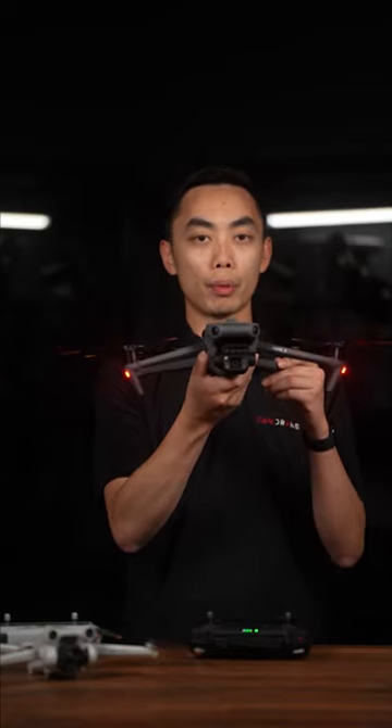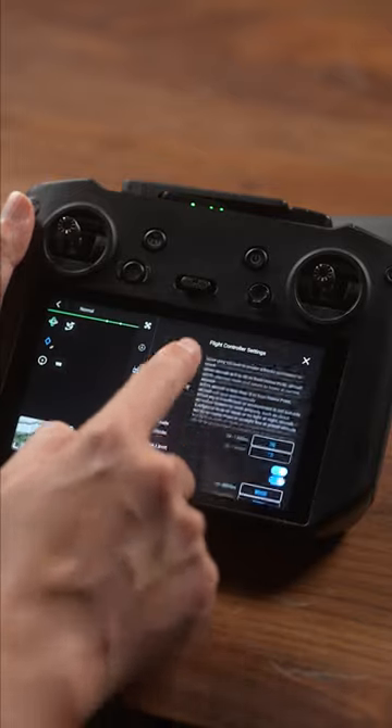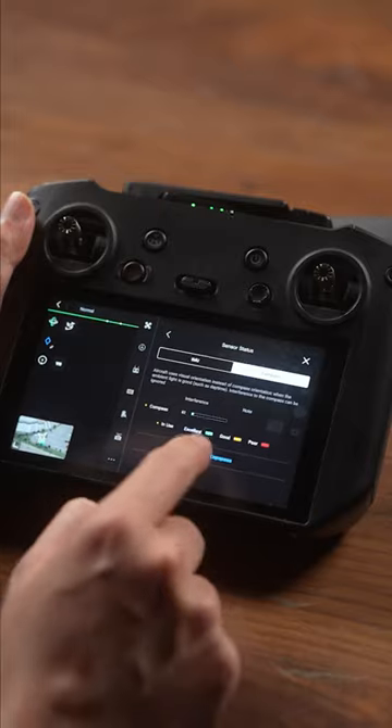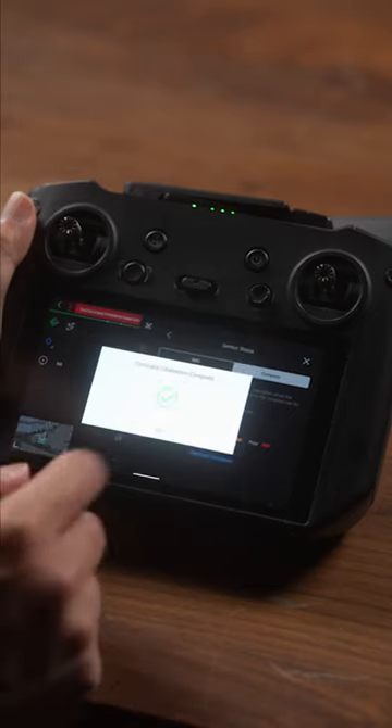Same thing applies to the Mavic Enterprise. Go into the advanced menu settings, make sure you select the first drone icon, scroll down to sensor status, select the compass, and hit calibrate compass. Do a 360, rotate the aircraft, do another 360, and the application will tell you if successful or not.